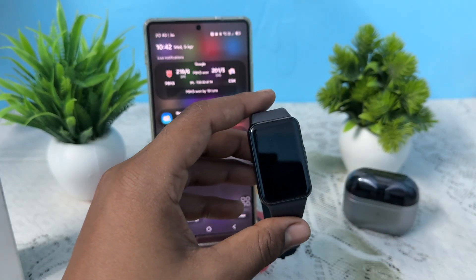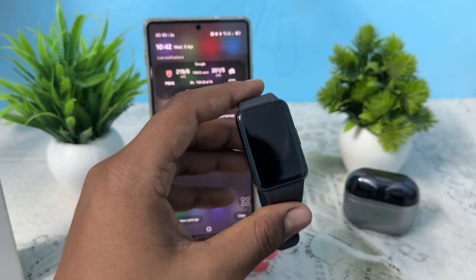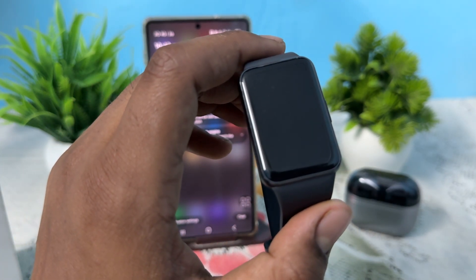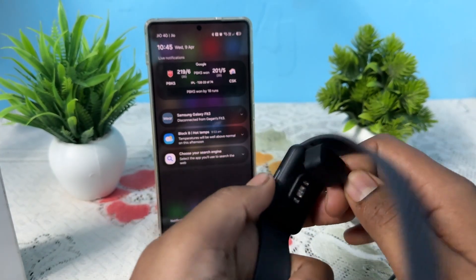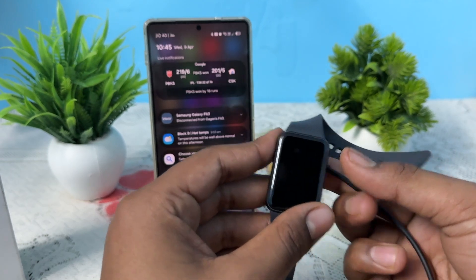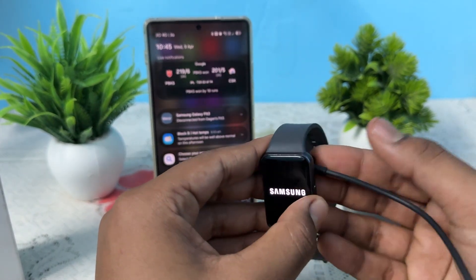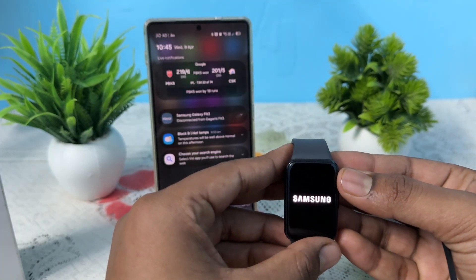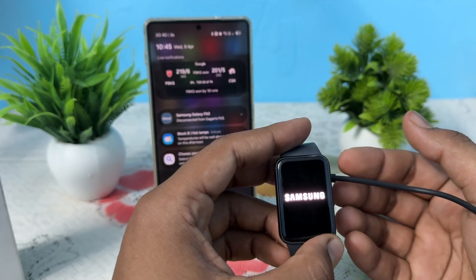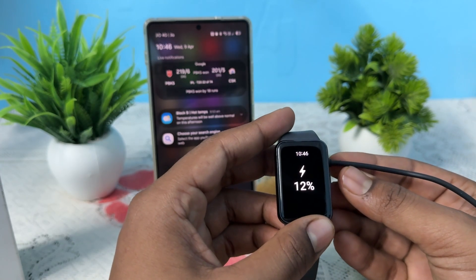First of all, charge your device. To charge your device, simply take the original and certified charger of your watch and attach it. If you see the battery logo on the screen, leave it for an hour or more to charge. If it shows like this, maybe your battery is deeply discharged, so just plug it in with your charger and wait for it to charge.